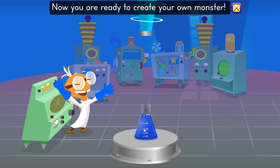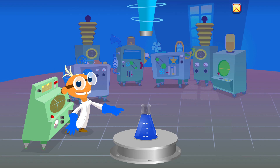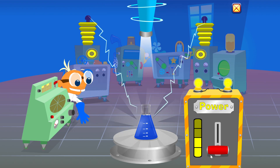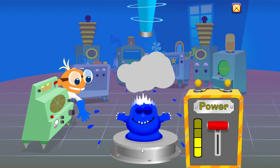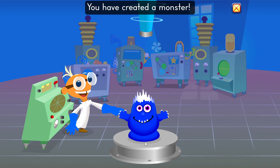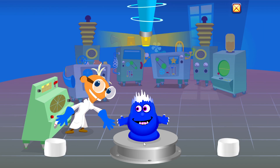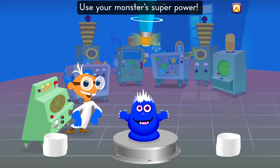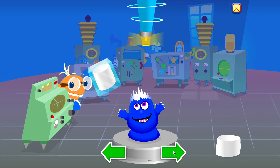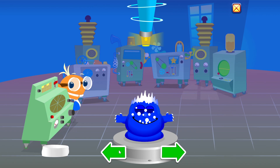Now you are ready to create your own monster. Use the power switch. You did it. You have created a monster. Marshmallow alert! Marshmallow alert! Use your monster's superpower. Yummy. Yummy.